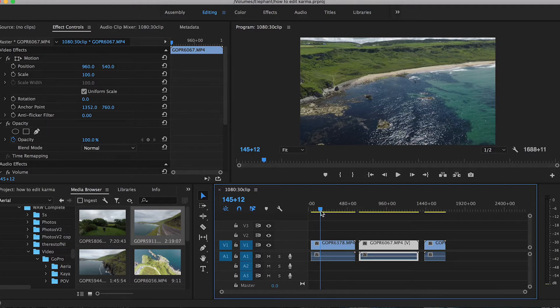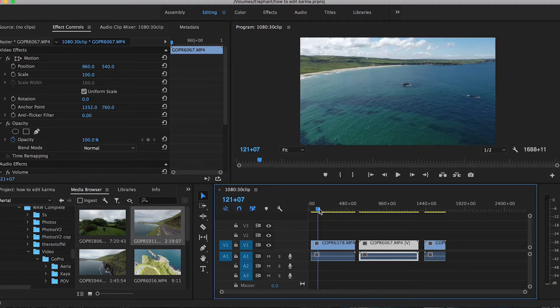Same with the frame rate — I usually shoot in 60 frames per second just in case anything crazy happens as I'm recording, then I can slow it down in post. All this footage is taken with the GoPro Hero 5 attached to the Karma drone.